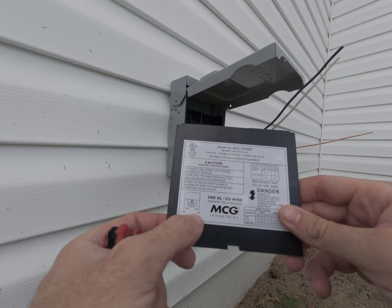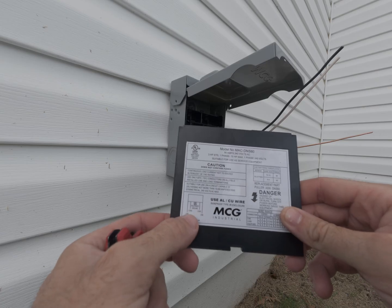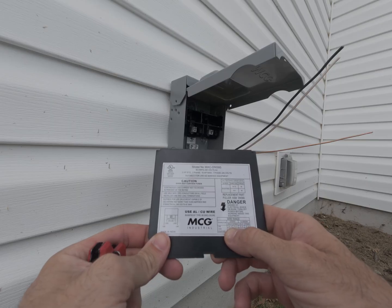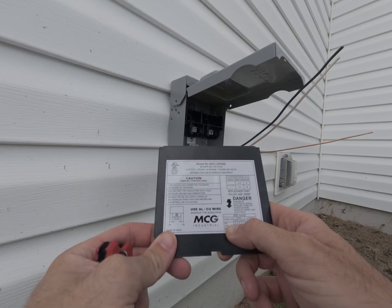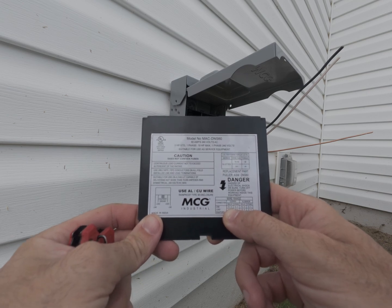We're going to hook our line on the outside, hook our ground up to the ground, and then when they put the mini split in, the load will go on the inside load terminals. This disconnect is good for solid copper on the line side for 14 through 8 gauge — I'm using 12, so I'm good to go.